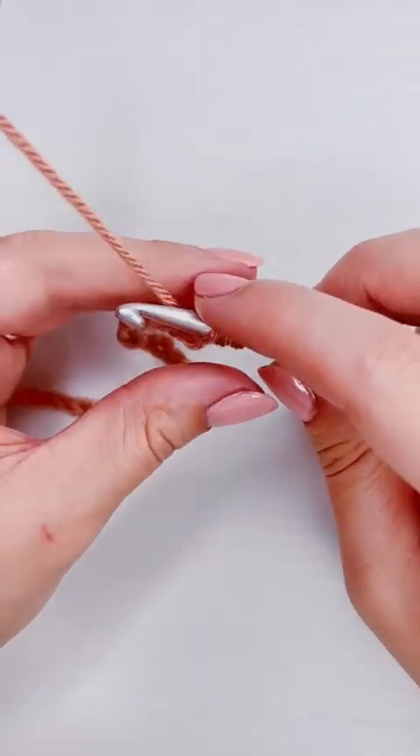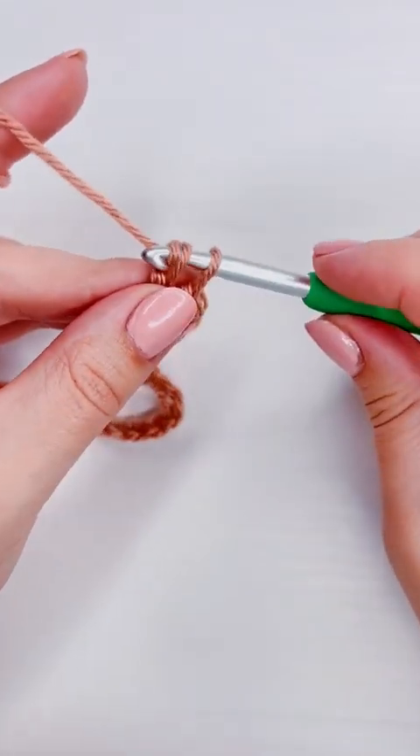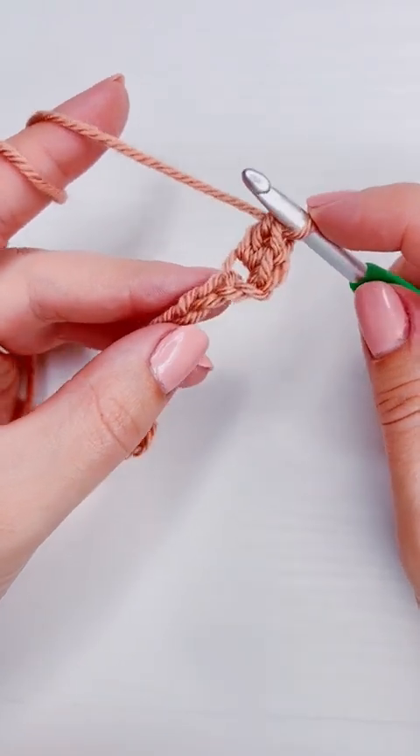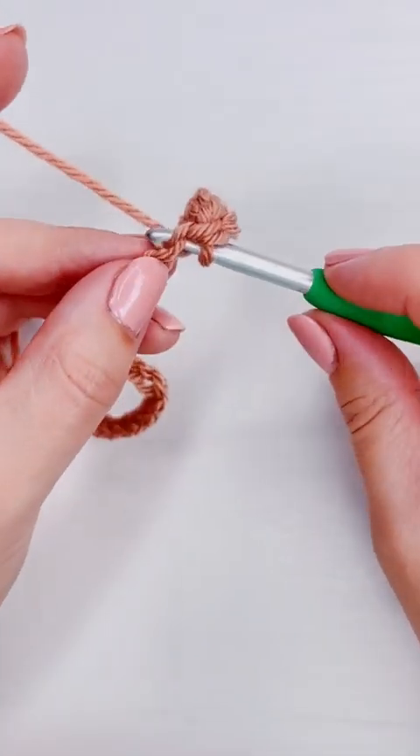The difference between the sedge stitch and the modified sedge stitch is that the regular sedge stitch has a half double crochet in between the single and the double crochet. For the next stitch, we're going to skip one chain.